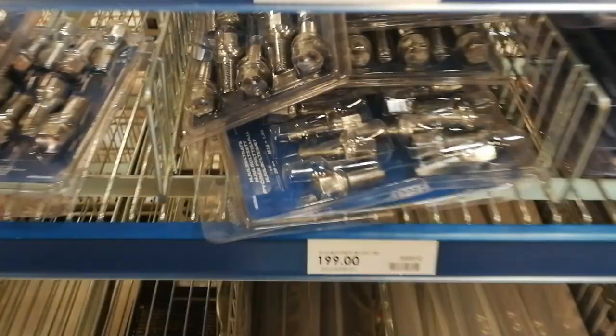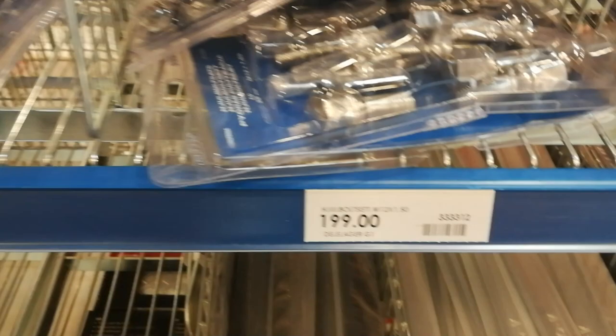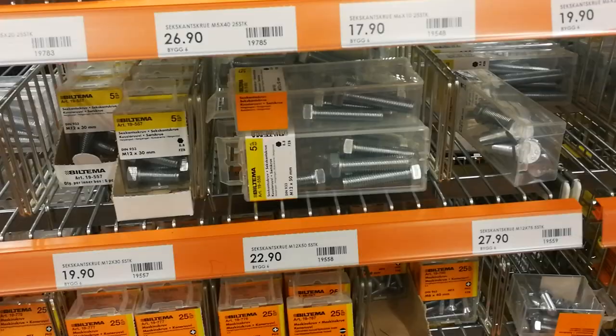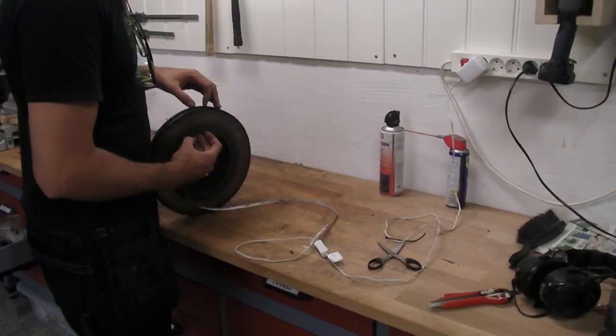Off to the store to find some bolts. These wheel nuts were kind of expensive — about 199 Norwegian kroners, which equates to like 1.2 million US. I decided to go for these normal bolts and nuts instead. They were about half the price, so they were going to do great.